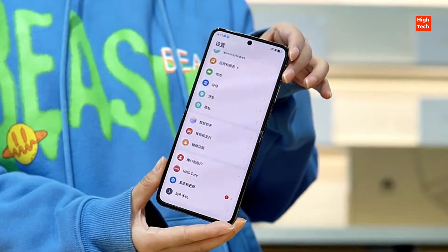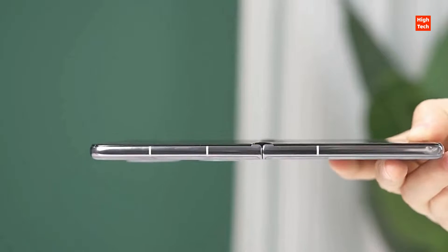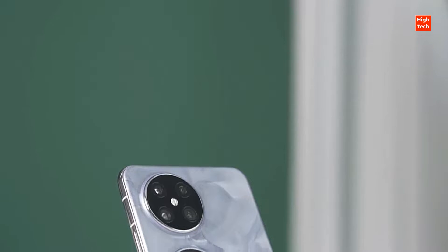The Pocket 2 runs on HarmonyOS 4.0. Another noteworthy feature is the new water drop hinge. Huawei claims the new water drop hinge is built with aerospace-grade steel materials and offers an almost gap-free design for the Pocket 2.